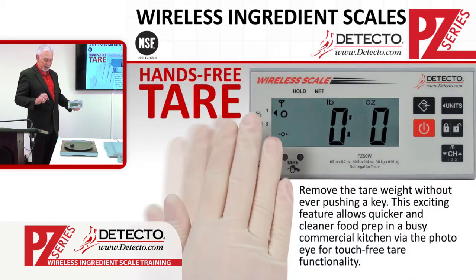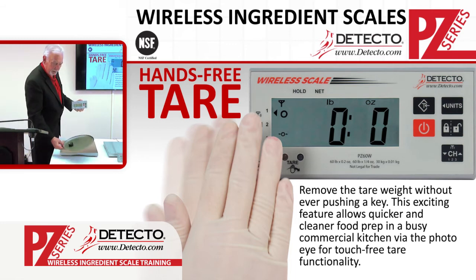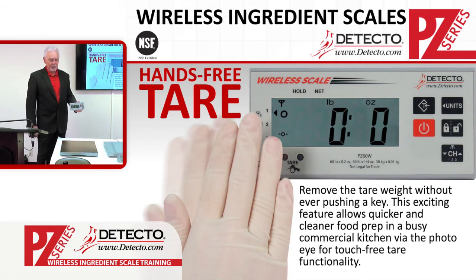If there is more than one ingredient I'm putting on the scale — such as building a pizza or a sandwich — I can do this each and every time. When I'm finished with the product, I can remove it from the scale and it will show me the total weight value of what was on that platform. If I'm shooting for a target weight of a complete sandwich, pizza, or candies, I can wave that away. How much easier does it get with the Detecto PZ wireless scale platform?